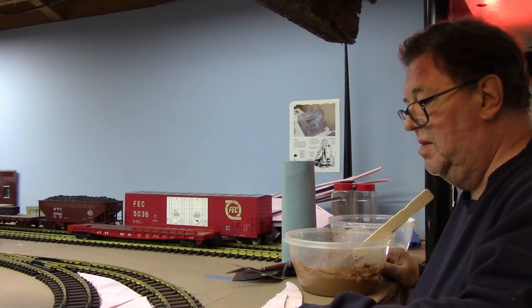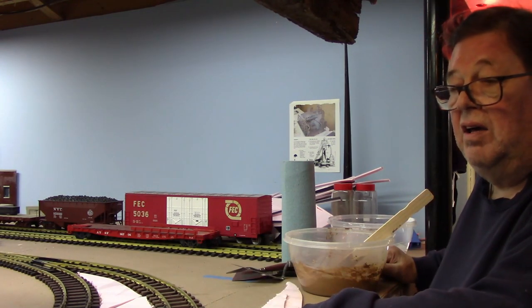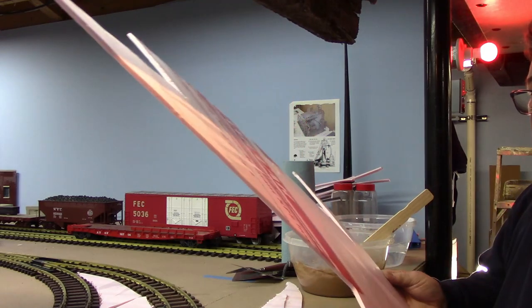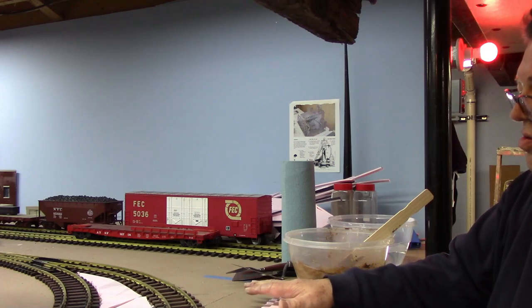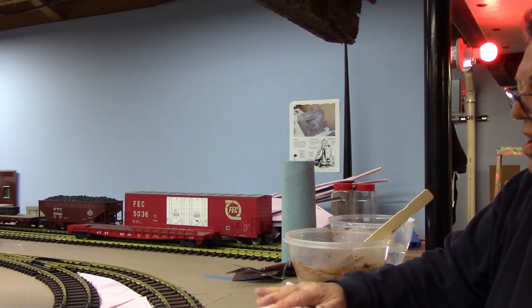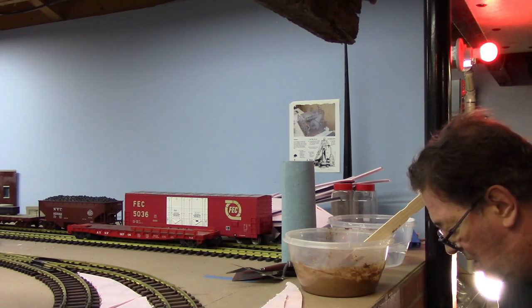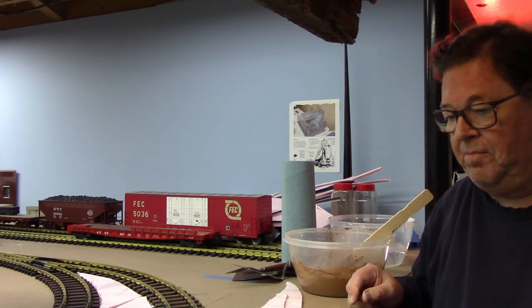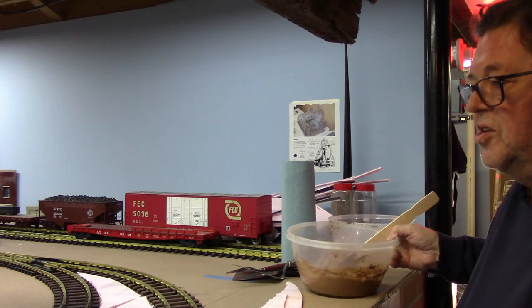Now you'll also notice that this is a genuine flat table top area, and I don't really like that. So what I like to do is cut pieces of quarter inch pink foam and glue them onto the table top so I can have some variations in the topography. Believe me, you'll like it a lot better when it comes out that way. So let's get started putting some of this stuff down onto the surface.